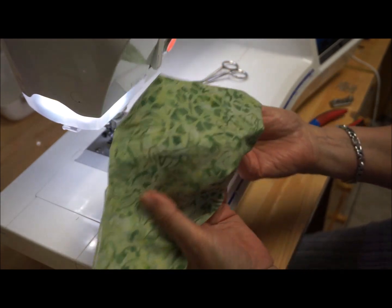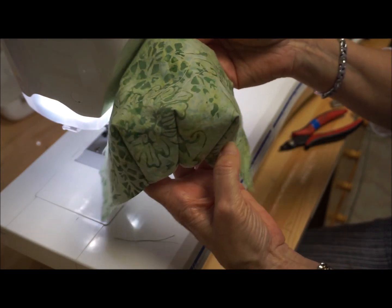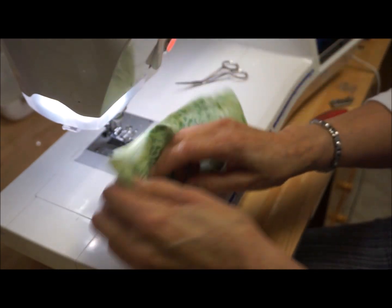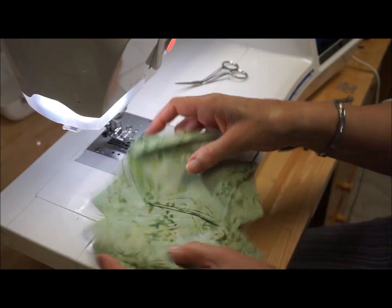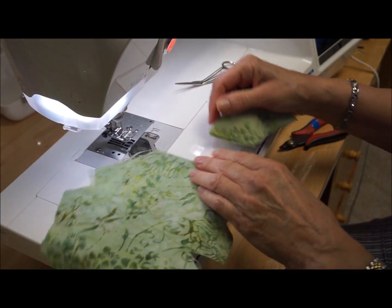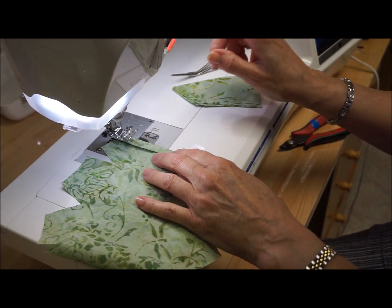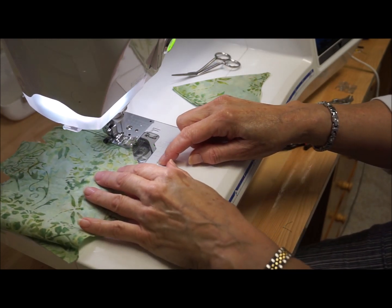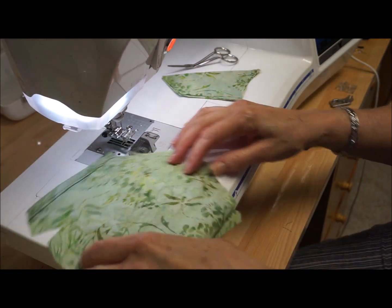Now I have my front finished. Here is my nose up here and my chin — that's three darts. Now I'm going to put that aside and take my lining and stitch down this part, pressing away on both sides.